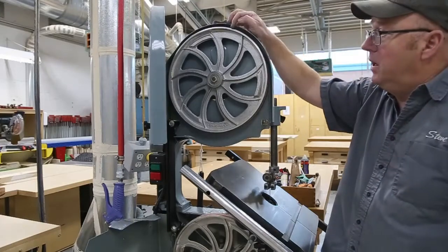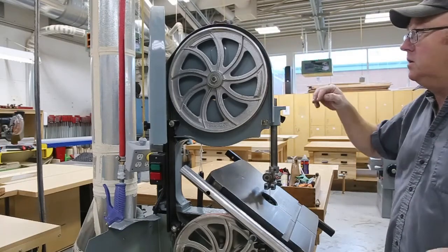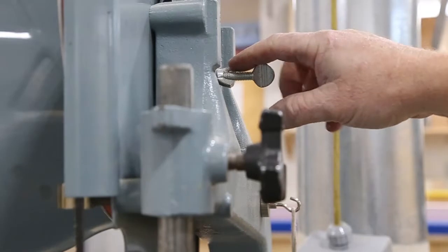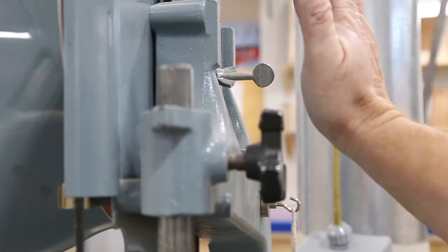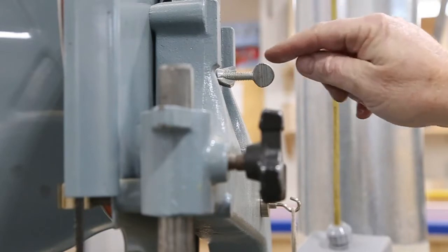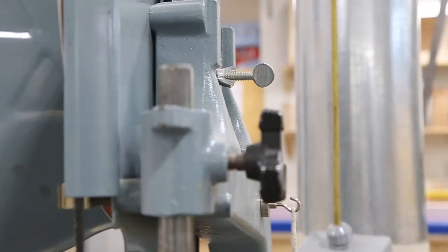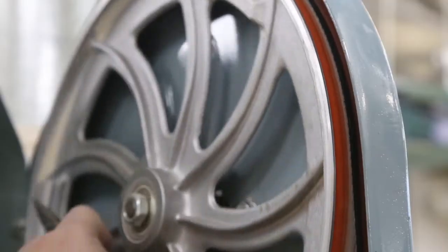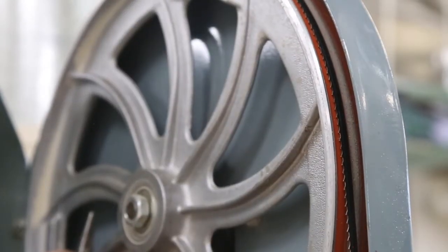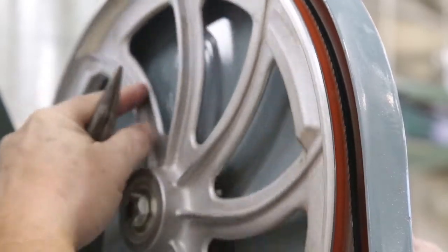One of the big things that people miss is tracking your blade so that it runs in the middle of your boot. I'm just going to switch the camera around and show you. This is the adjustment here — basically all it does is move your drive wheel a little bit. If you move it in, your blade will go this way on the boot; if you move it out, it goes the other way. You want to make sure that blade is running exactly in the middle.